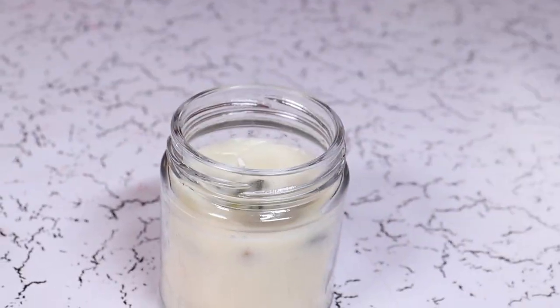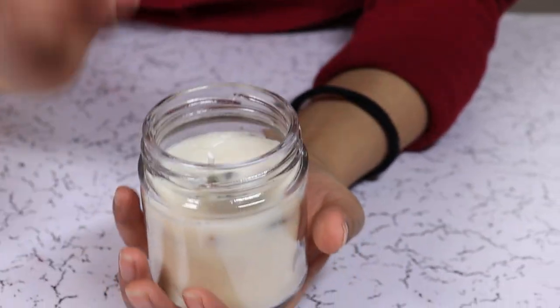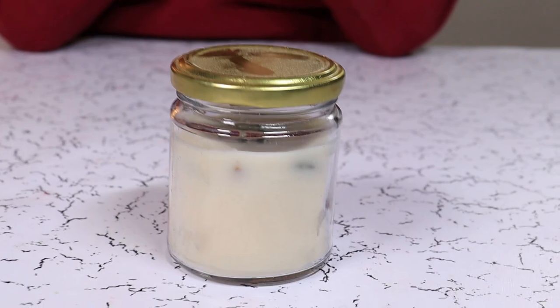Trim the excess wick, and let it cure for another two weeks before we light it up.